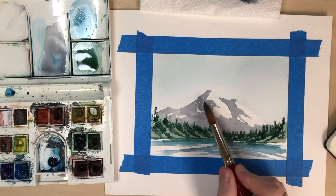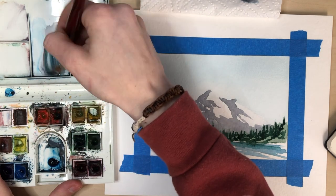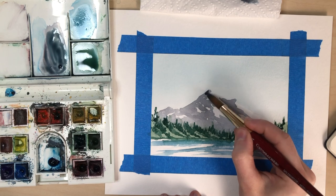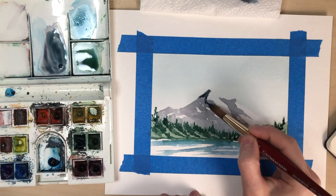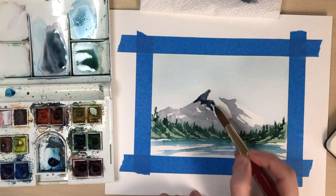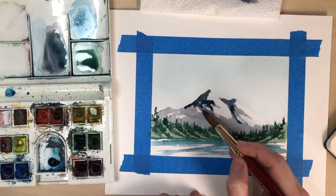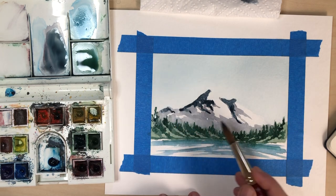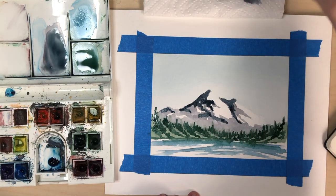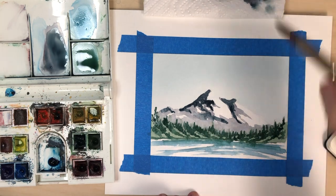I'm going to come with a little bit darker of a purple on this edge of our mountains. As I come back with a little bit darker, it's just helping to define and give this a little bit more depth by having the darker and the lighter. I'm going to rinse my brush out, get some of that excess water off, and then come in and soften some of those edges.